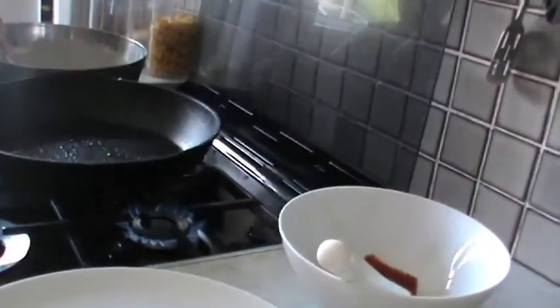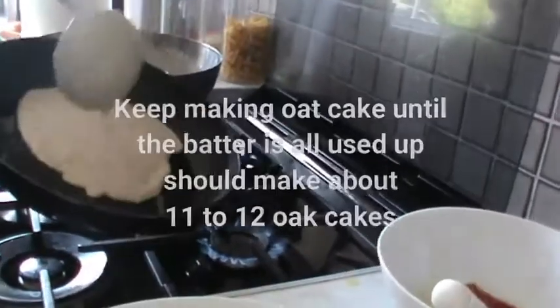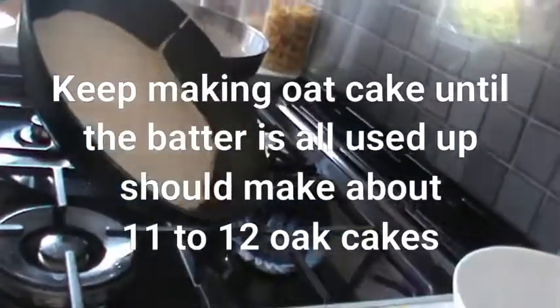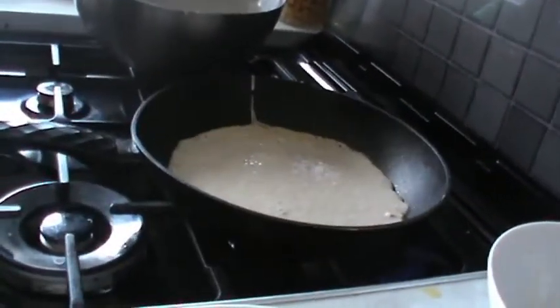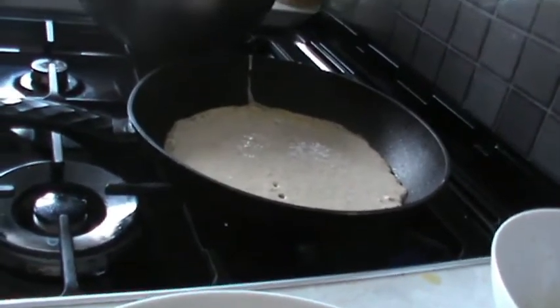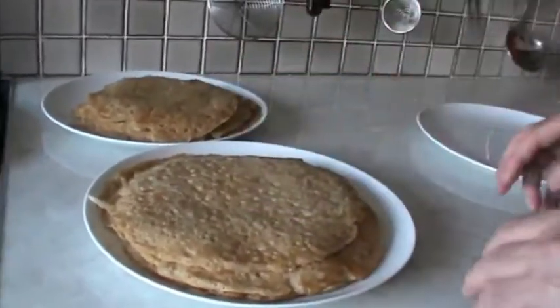And now in with Perry — got another ladle. Lovely, thank you. There we go. And you do the same again until you've used up all the batter for the oat cakes. We've finished cooking the oat cakes and we've got about 12.